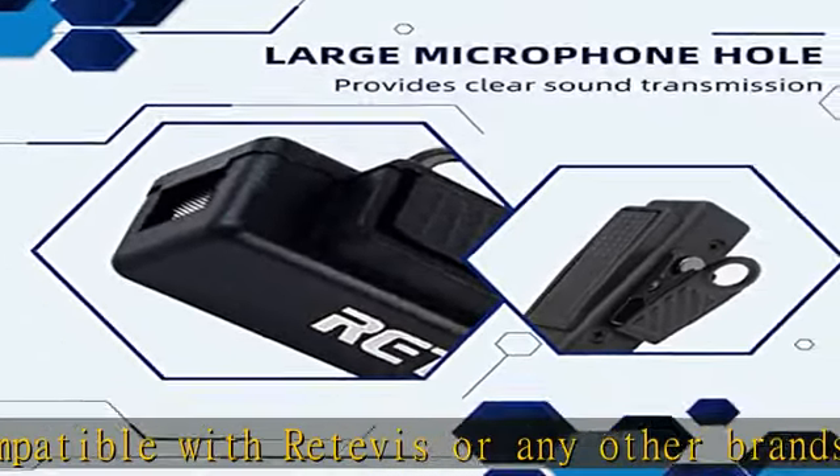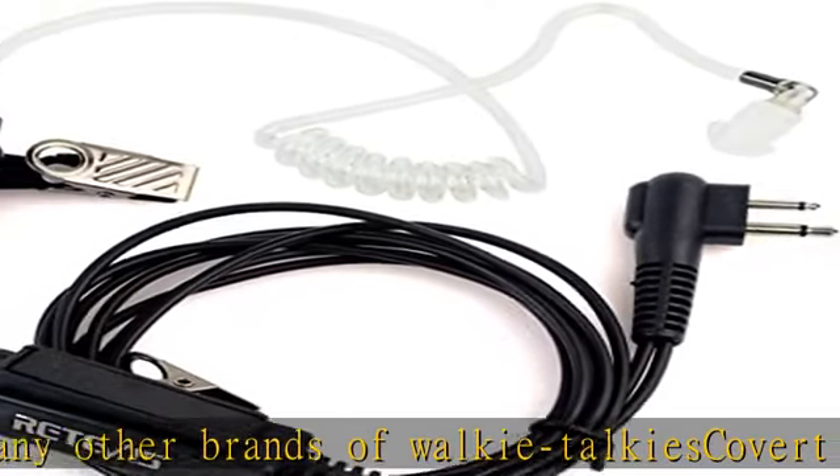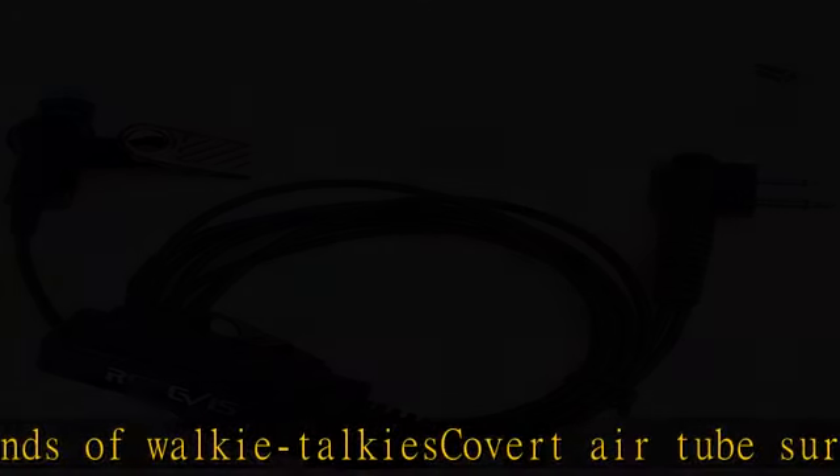Walkie Talkie headset with large PTT button design, guaranteeing precise operation even with gloves.